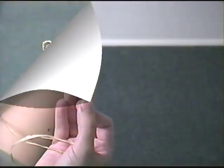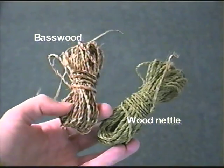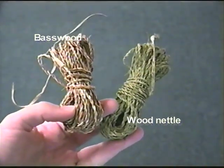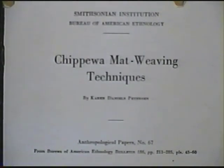Here you can see two bundles of cord that I've made. The bundle on the left is basswood and the bundle on the right is nettle. Now that we have all of the materials we need, we can start the construction process. The method I learned came from a monograph written by Karen Peterson, in which Maggie Skinnaway-Wadena of the Chippewa or Ojibwe Nation described how to make a sewn cattail mat.